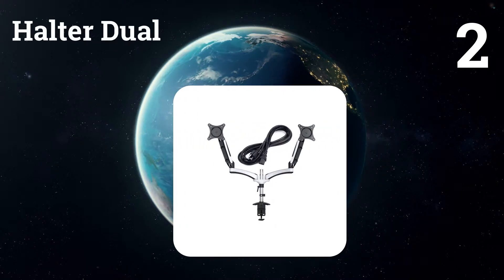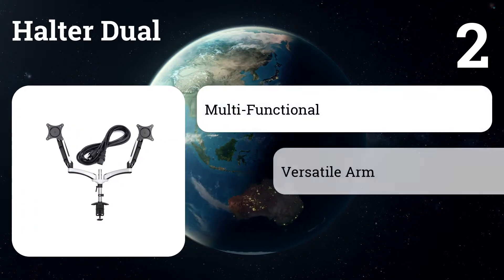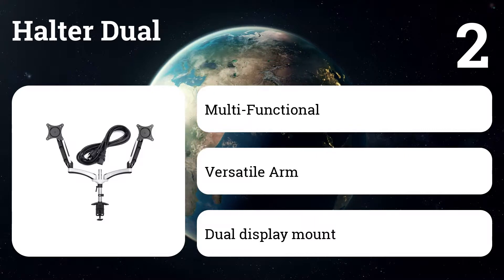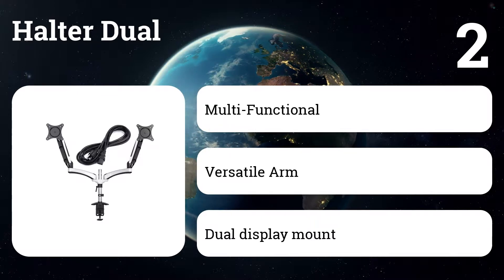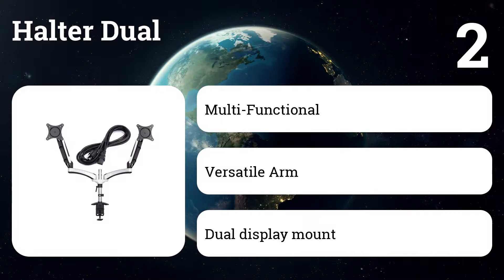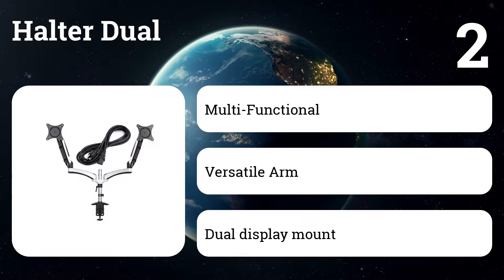Number two: Halter Dual. This handy monitor stand comes with two display holders. The adjustable Halter monitor stand allows you to simultaneously use two LCD displays, or an LCD display alongside a laptop or notebook, without taking up unnecessary workspace. It includes a tray for attaching a laptop and a hidden compartment for cable management to ensure a clean desk.